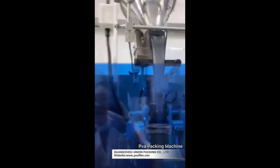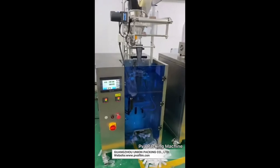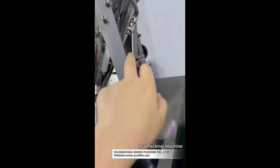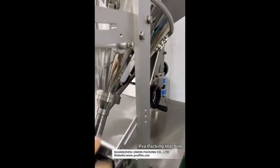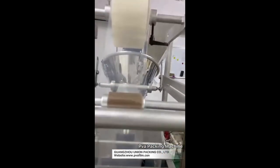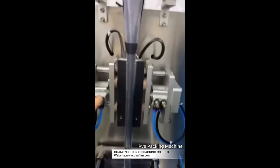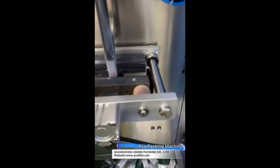This is a powder packing machine. This is a touch screen, and this is a powder tank with an auger inside the tank. This is a backformer and a raw film. This is a vertical sealing model and a horizontal sealing model.